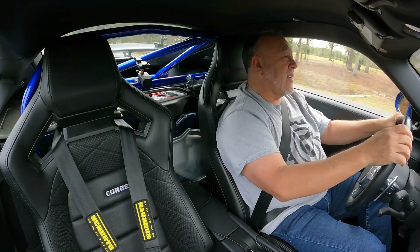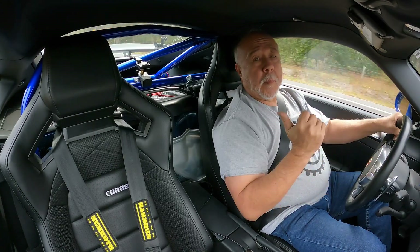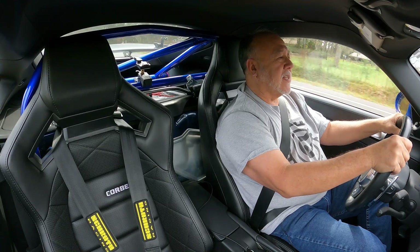Hi, I'm Cliff, and today we're out of the garage to do a little bit of driving while I talk about my new Corvo Sportline RRX seats.